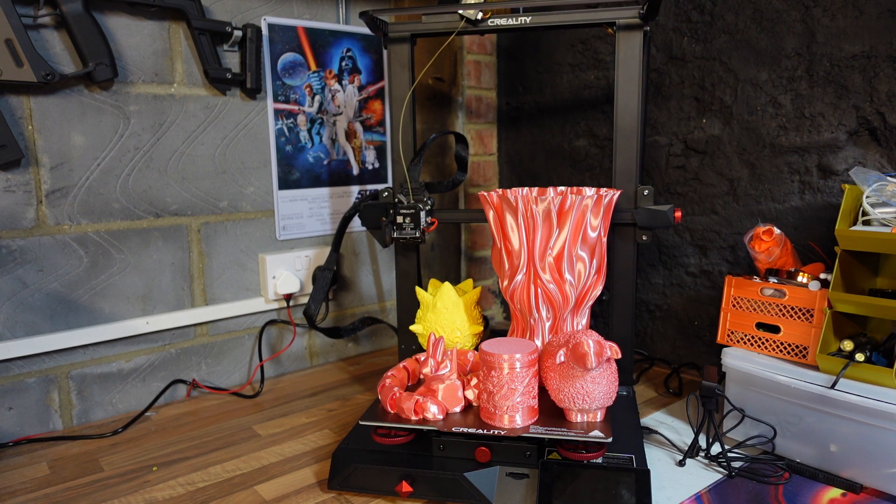Welcome back to Beanies Hobbies. In this video we're going to be taking a look at the new Creality CR10 Pro Smart, this mighty beast here. I couldn't wait to get my hands on this printer. I do have the original CR10 Smart and this one is even better. It looks cool, prints fantastically, and it's got some awesome features. We'll go through test prints first, then have a look around the printer and its features.